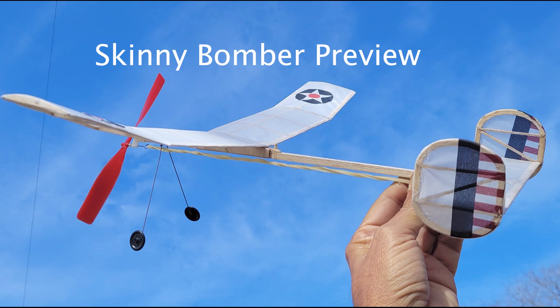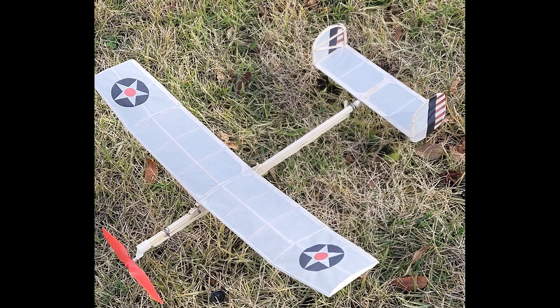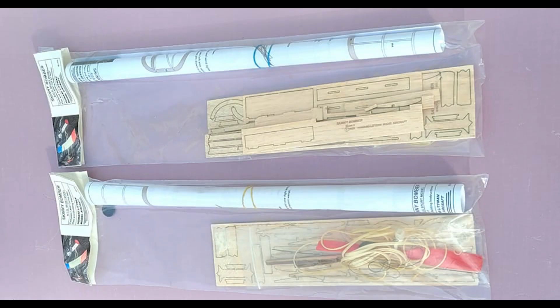I recently built a Skinny Bomber ROG from a Howard Litman kit. I purchased two of the kits in case I lost one.